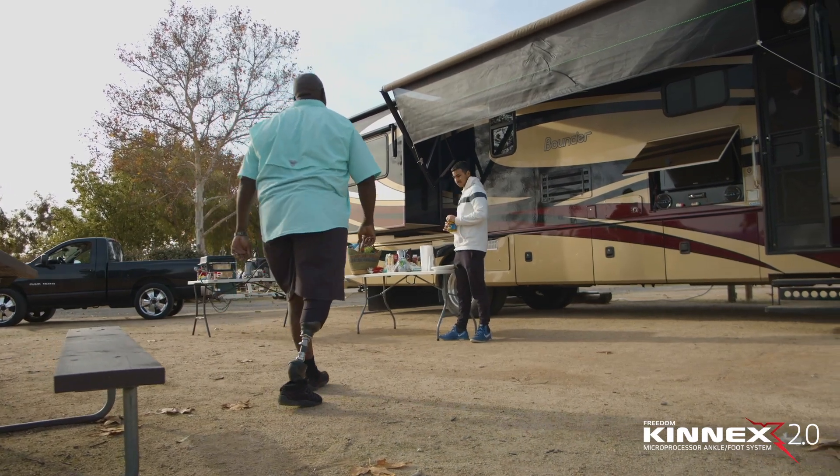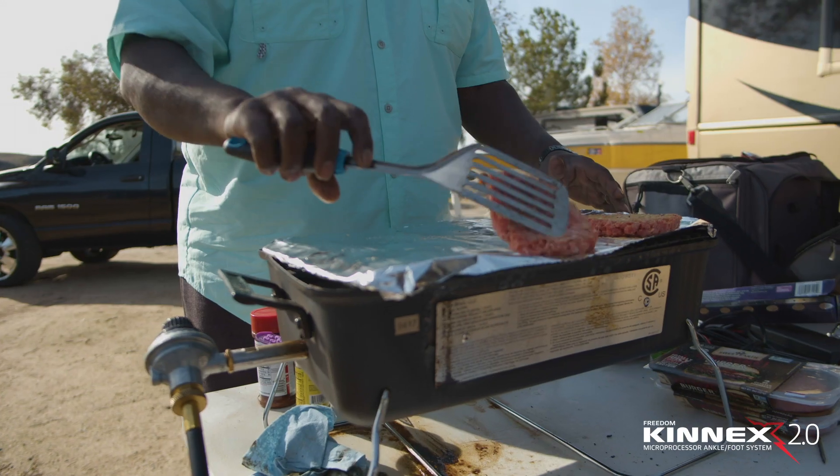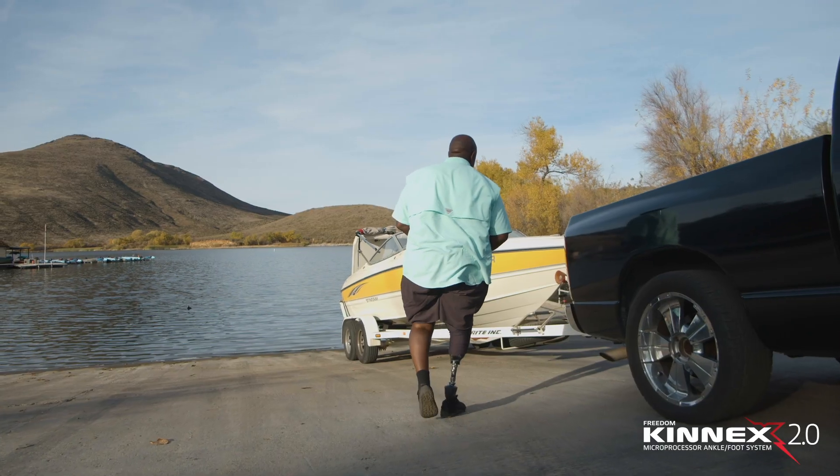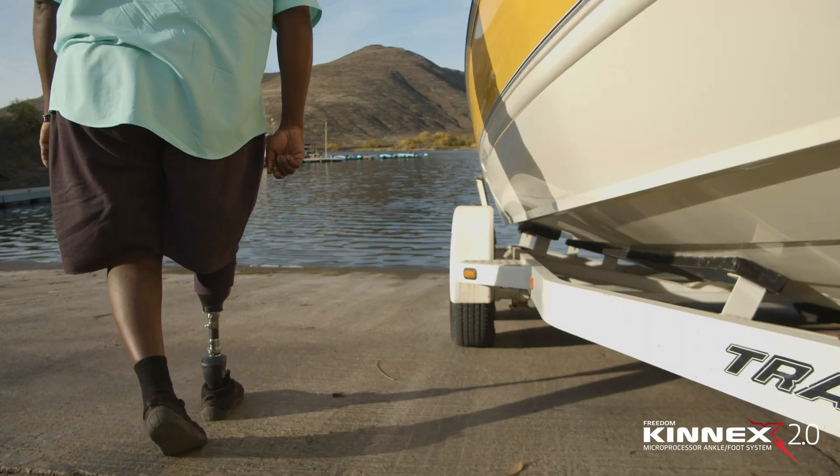Connects allowed me to stand up in the dirt on uneven ground and cook. I was able to go out and launch my boat today, freely, walked up and down the dock, just moving around like I haven't done in years.